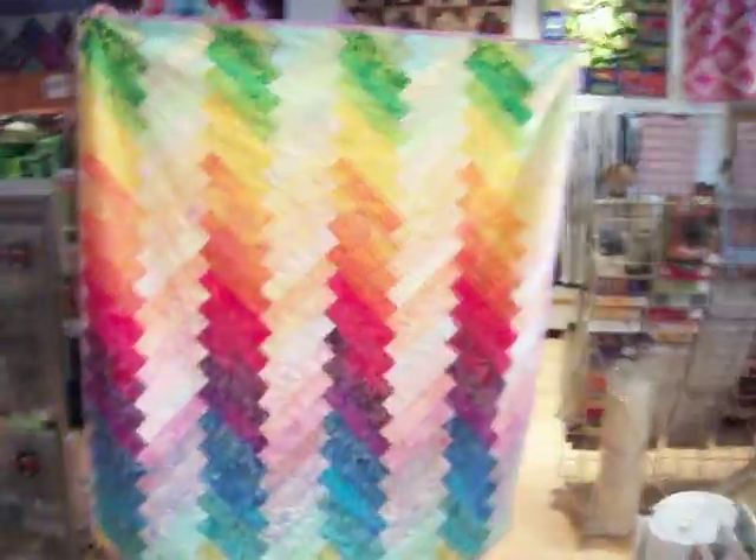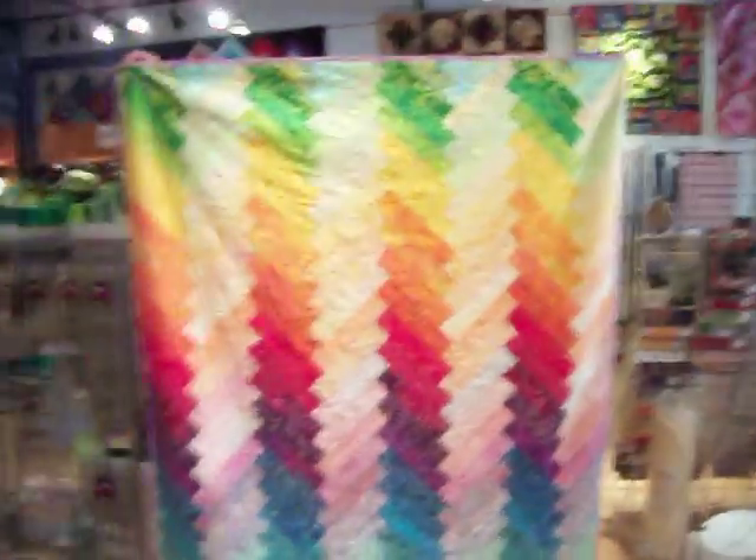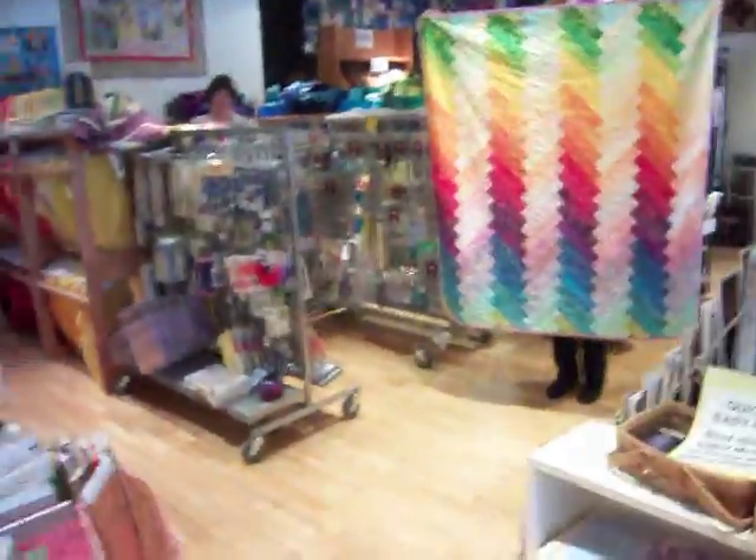Our next model is this one, which is a herringbone type of thing. It's made from — I lost my props — part of each of these two packets from Time as Treasures. There's a light one and a dark one.